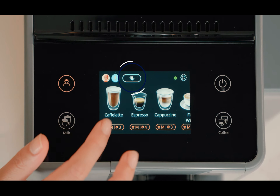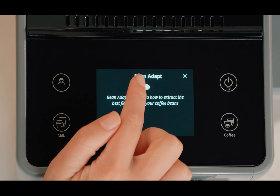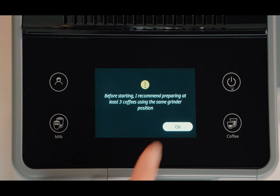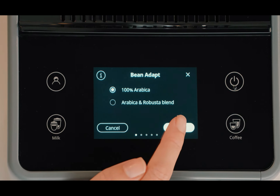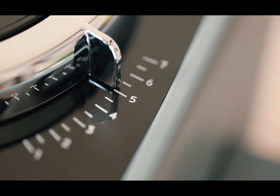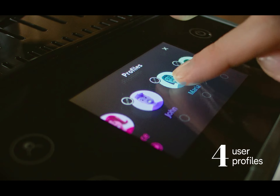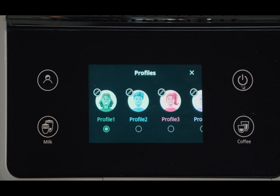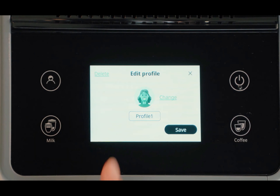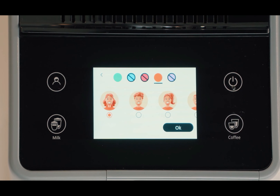Another strong point of the DeLonghi Rivalia is its customization options. It includes the Bean Adapt system, which is only available in DeLonghi's high-end models. This system allows you to adjust the coffee maker's parameters to the type of coffee you're using to get the most out of it. Furthermore, with the personalization profiles, you can save your favorite settings for each type of drink so that every member of the household can enjoy their coffee with their favorite style at the push of a button.